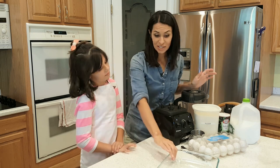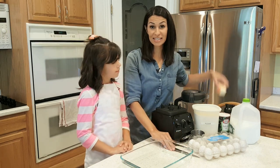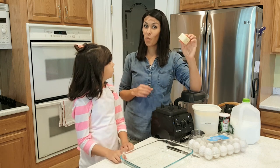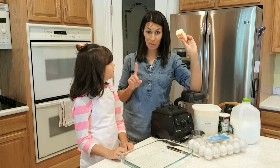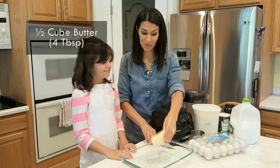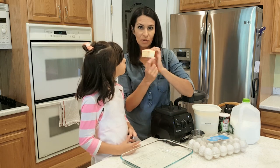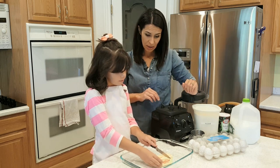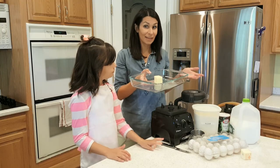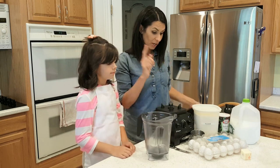They're perfect and so easy to make. This is the first time for Jules too! First of all, you need to turn on your oven to 425 degrees. The tricky thing is that you need to put your butter in the pan and put the pan in the oven while the oven is heating up, so make sure to do that.